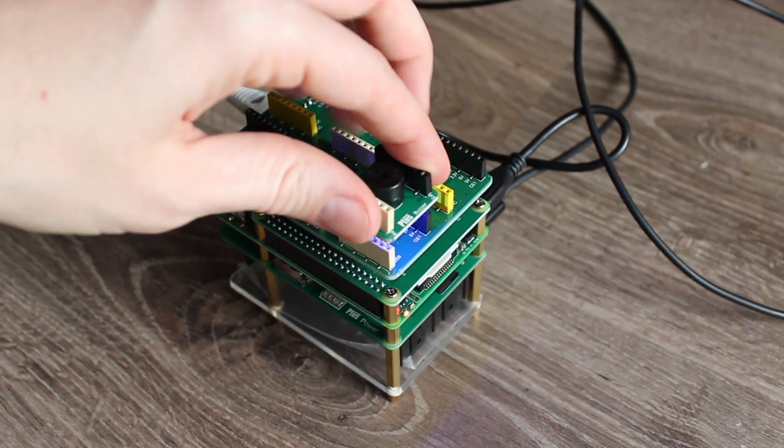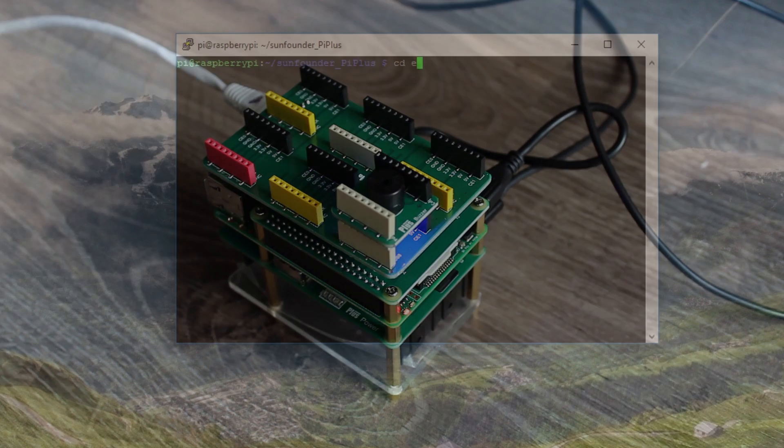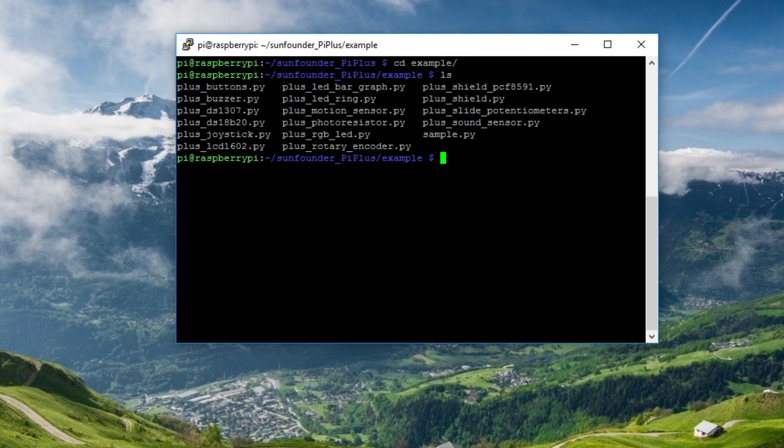Let's start the fun. Connect the buzzer module and navigate to the example folder. Start the Plus buzzer Python script. Do you recognize the sound? You should, if you are 20 years or older.